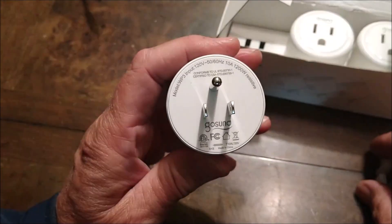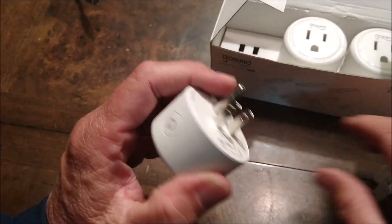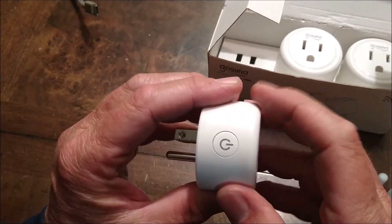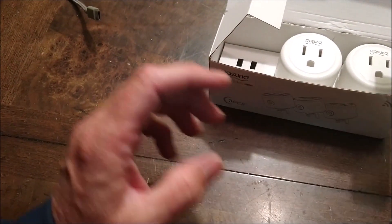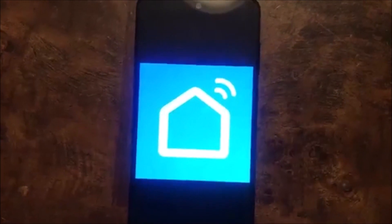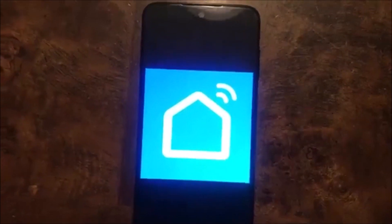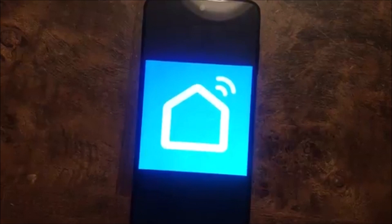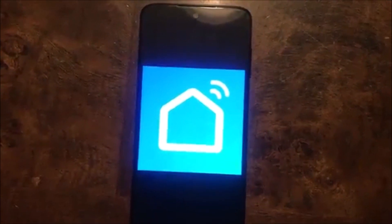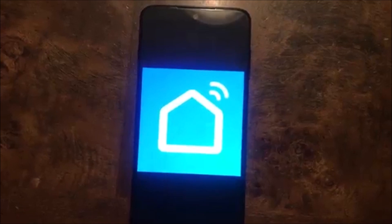We'll go ahead and show you the app and what you can do with these. Here's the button that you'll be using on the side. The next thing you want to do is install the SmartLife app. You can go to the Google Play Store or the Apple Store and install that, then register and log in to the interface.